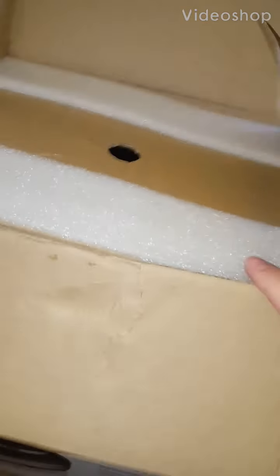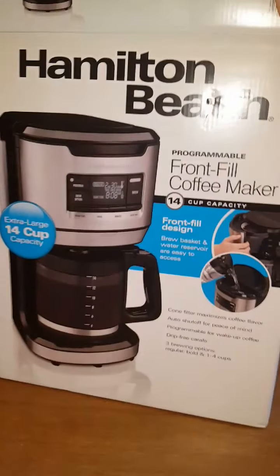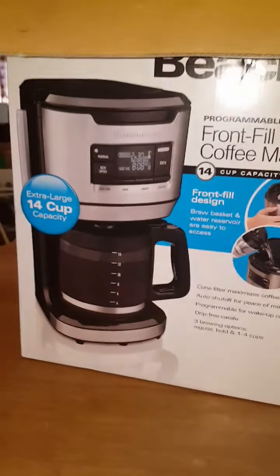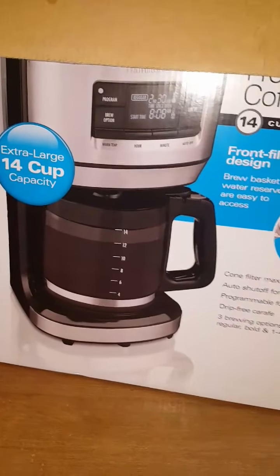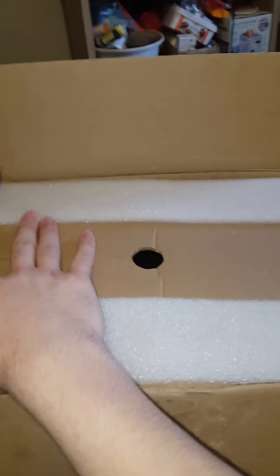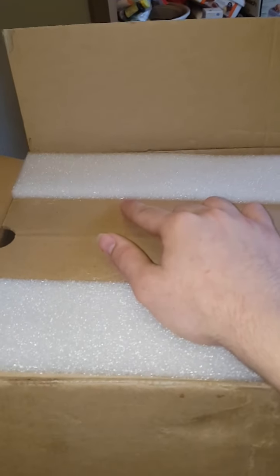Hello guys, today I'm doing a video on a coffee pot. This is not the box it came in, but an old box from another coffee pot. This is the coffee pot I got off at a yard sale. It was in okay shape and I cleaned it and repaired it, made sure it's all cleaned out. I'm going to do a sort of unboxing, test, and review.